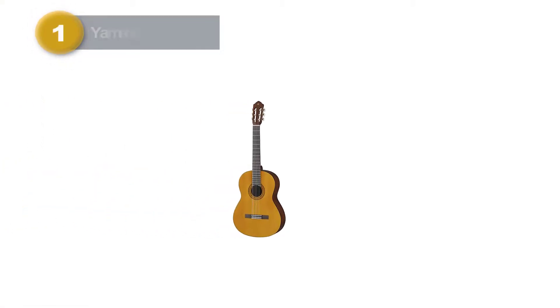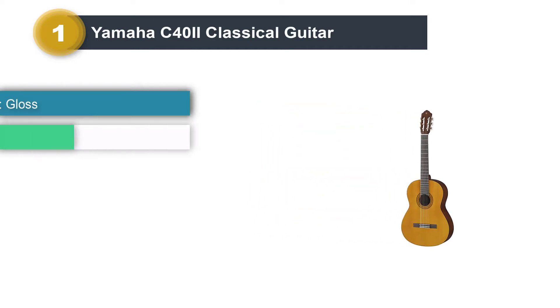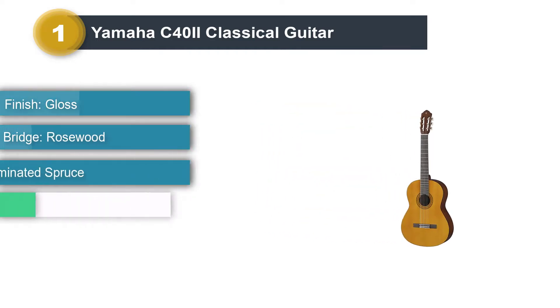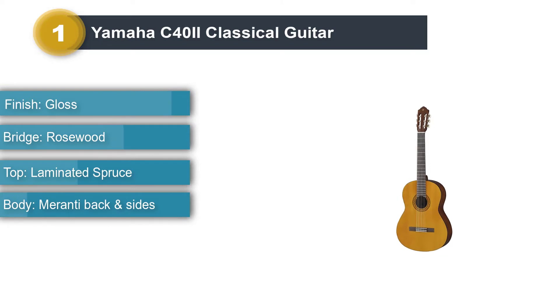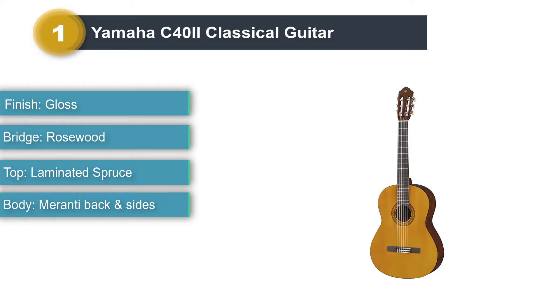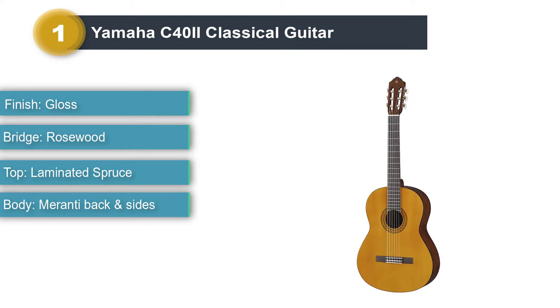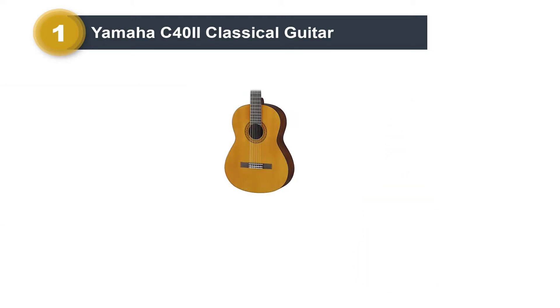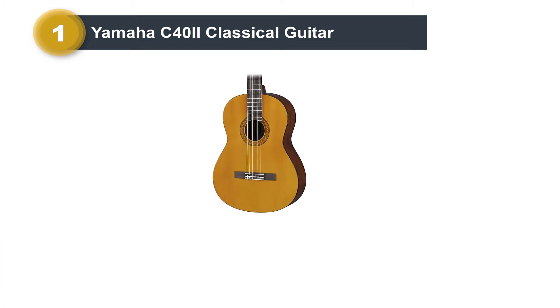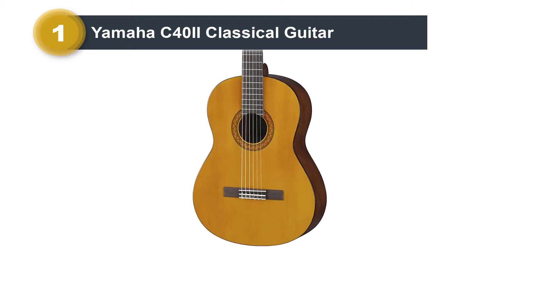Number 1: Yamaha C42 Classical Guitar. The Yamaha C40 has been an extremely popular beginner/student guitar for decades. It has the main characteristics of a classical guitar including the nut width, scale length, and string height. The Yamaha C40 is the perennial beginner classical guitar, continuing to be highly rated by students and their parents for its good tone and comfortable playability.